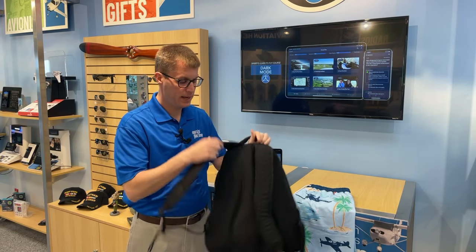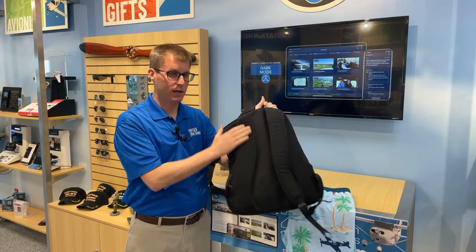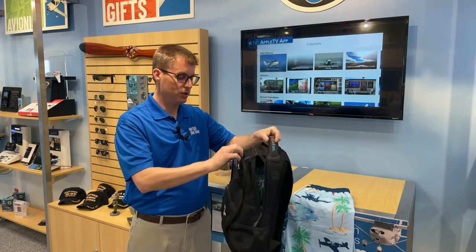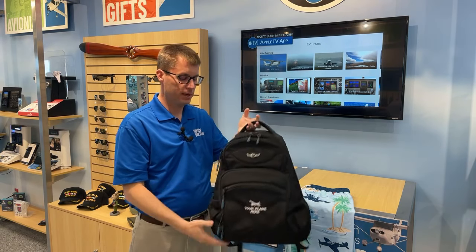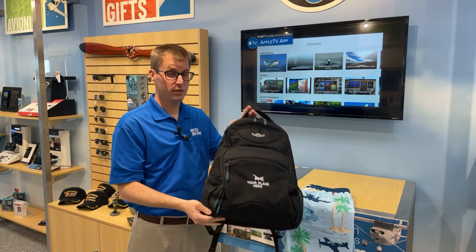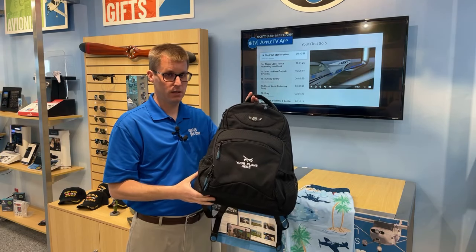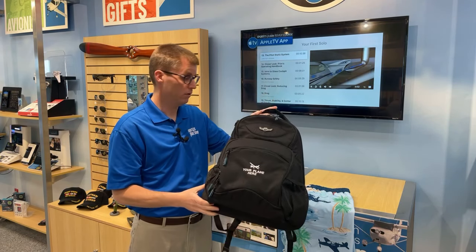It's got a nice padded back so you can wear it and not have back pain. Just a great all-around bag — just the right size that it doesn't weigh me down, but it's got the pockets I need. It's under 60 bucks, so it's a great value and a great everyday backpack for flying and for not flying.